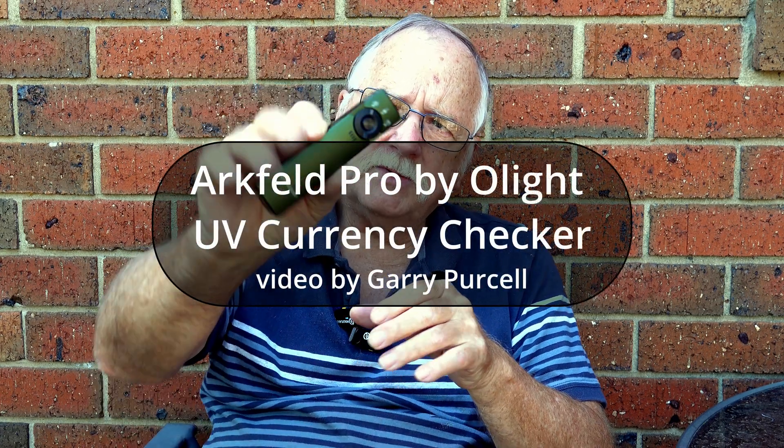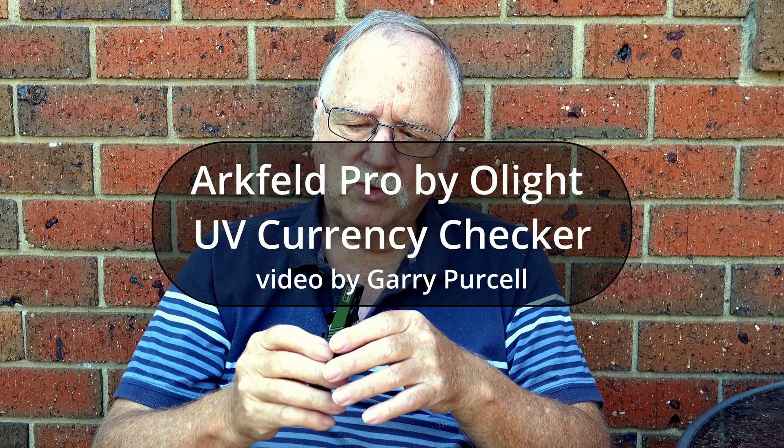G'day, today we're having another look at the Arcfield Pro by Olight. We're checking out the UV function again — this time on Australian currency. All our notes have hidden features only visible under UV light. One of the features shows you the date the note was actually printed, which is worth looking at. We'll check it out together and hopefully you'll enjoy the video.